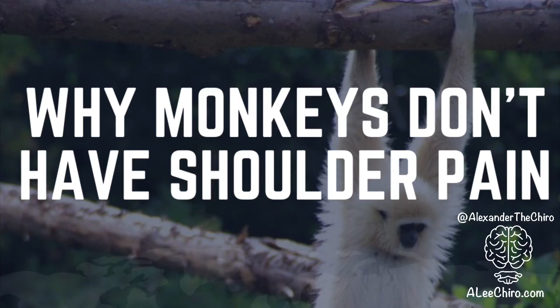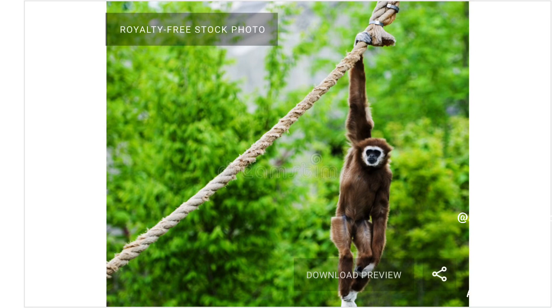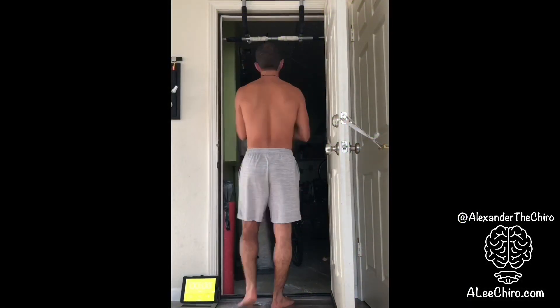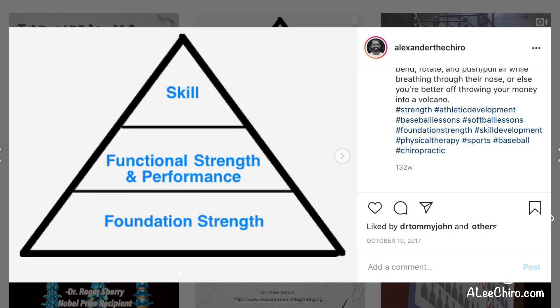Hey, how we doing? This is 'Why Monkeys Don't Have Shoulder Pain,' and it's a very click-baity title. I apologize, but I feel as if I am qualified as a close relative of a monkey and someone who's been doing this pretty much every day for the last five, six, seven years.